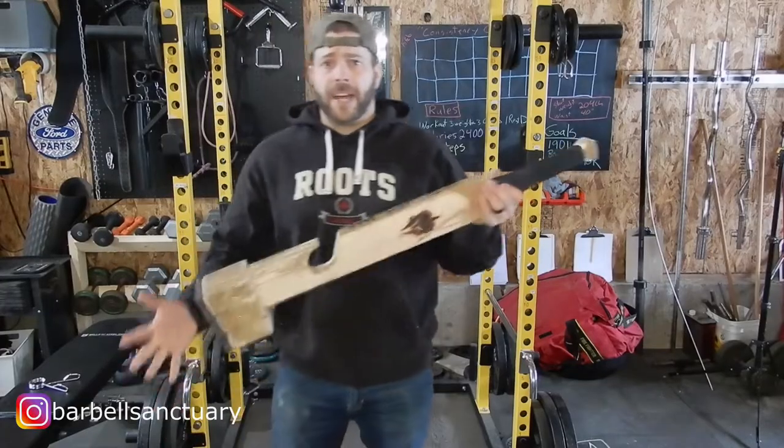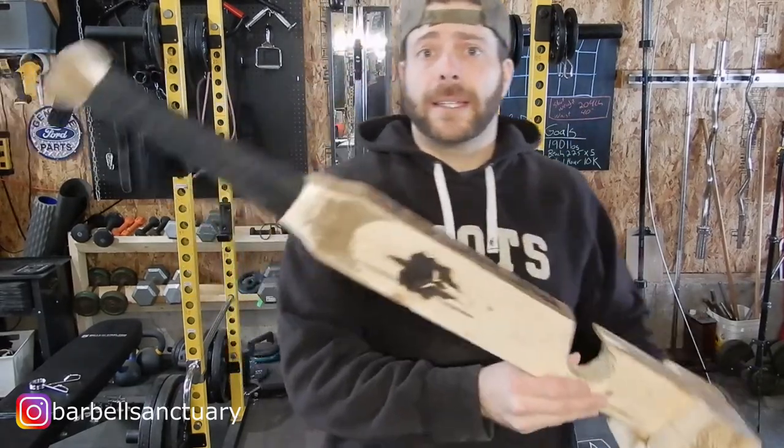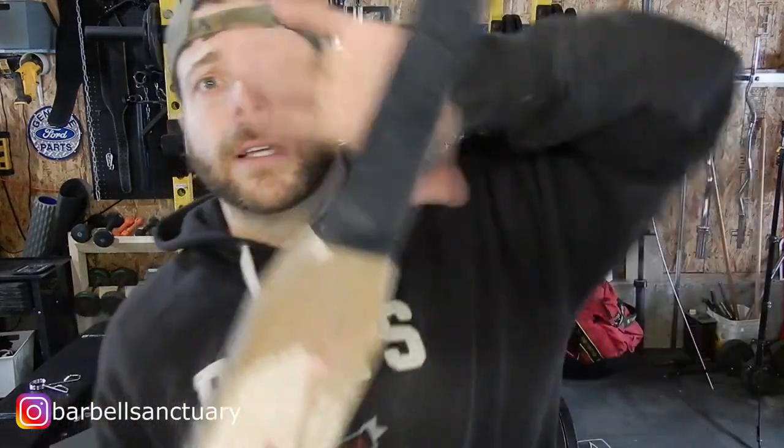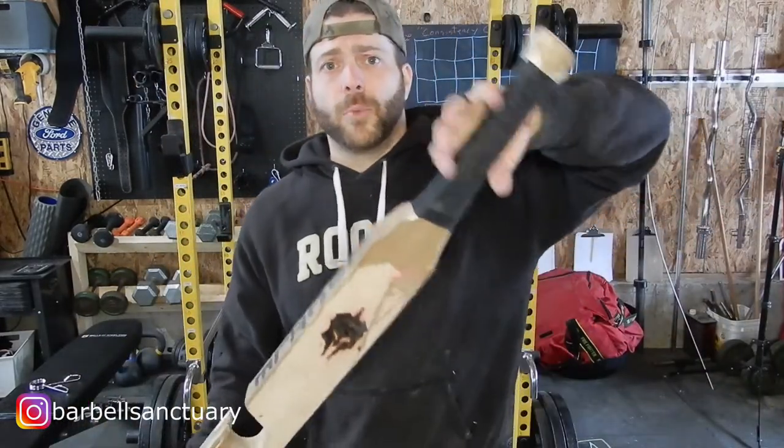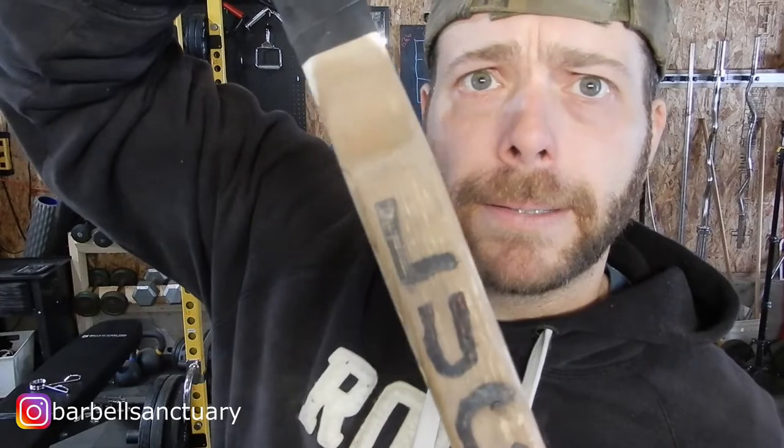And I'm all done with my few modifications to my original DIY deadlift jack. I like the handle now — it's got a more rounded, better grip. And there she is: Lucille. She works a lot better now.